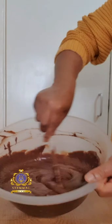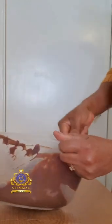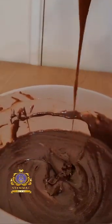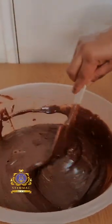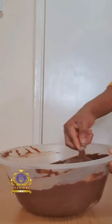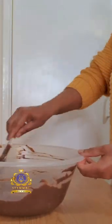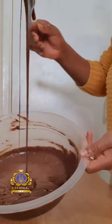I'm continuing to stir to achieve my desired smooth texture. As you can see, that's the finished product — the finished milk chocolate ganache. It is very warm at this stage, so I'm going to leave it to cool to room temperature before I use it on the cake.